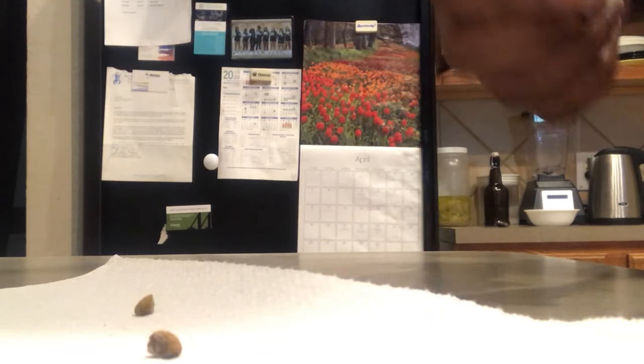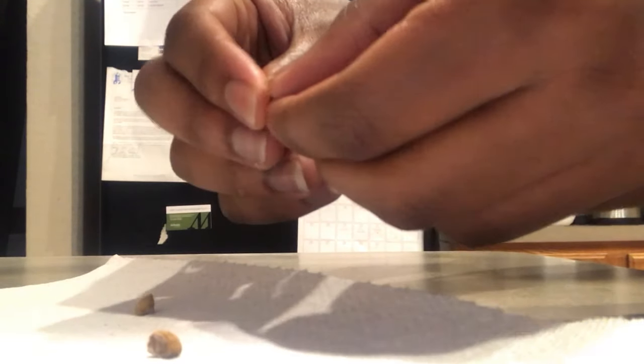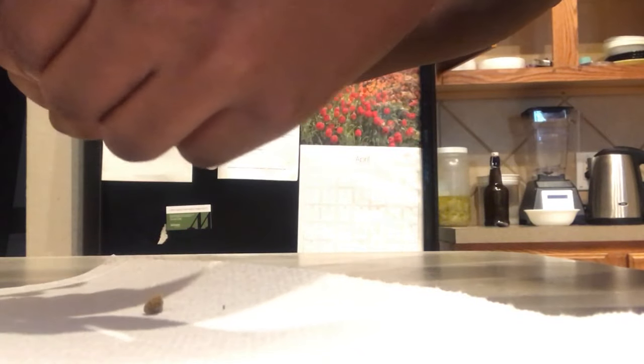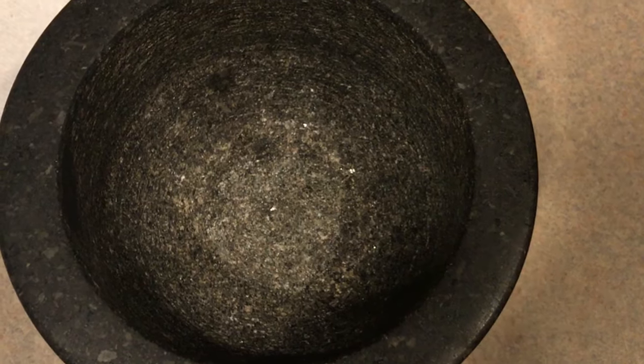The first thing you're going to want to do is peel the skin off of the seeds, because on the outside there's some type of fungus on it and you really don't want that because it will give you nausea.